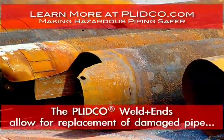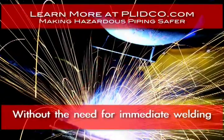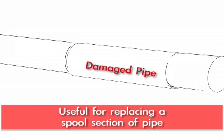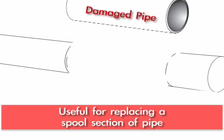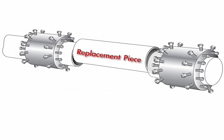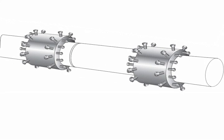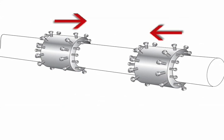Clipper weld ends allow you to replace a section of pipe that might be damaged or corroded, without having to do any welding immediately. It's particularly useful in situations where you're replacing a spool section of pipe. You can slide a weld end, typically on each end of a new spool piece, drop it into place, and center the new spool piece between the old pipes with ideally about a three-quarter inch gap on each side, then slide the weld ends over the joints.